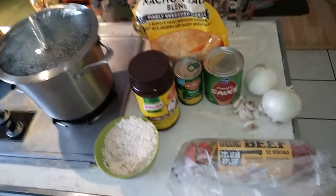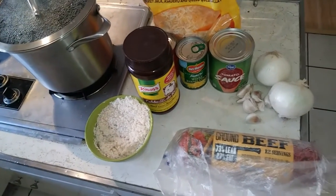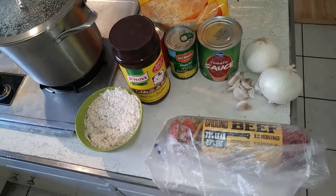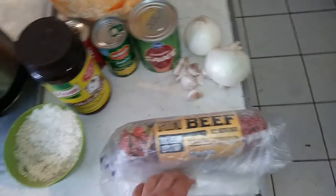I'm gonna cook some Spanish rice this evening. This is my variation on the recipe. I actually don't have one thing out right now but that's okay, I'll show you that when I cook the beef. This is pretty much everything I'll use minus one ingredient.